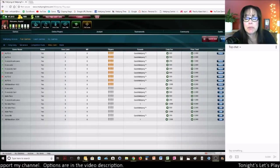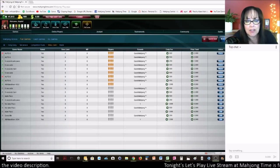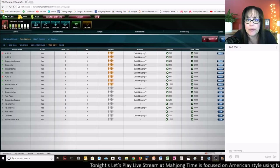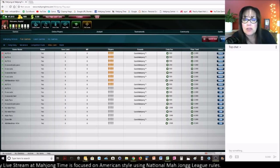Welcome to the live stream! Tonight we'll be playing American Style at Mahjong Time. If you haven't played there yet, there's a link below the video so you can check it out. I do have some VIP codes, good for 30 days if you want to give it a try. This is August 2018, so it is time sensitive.